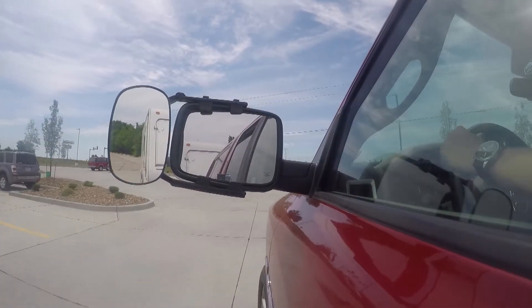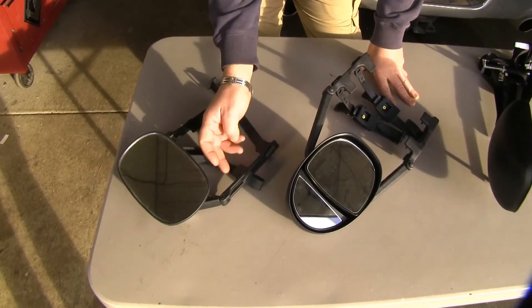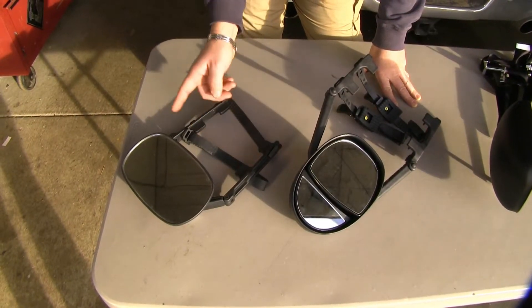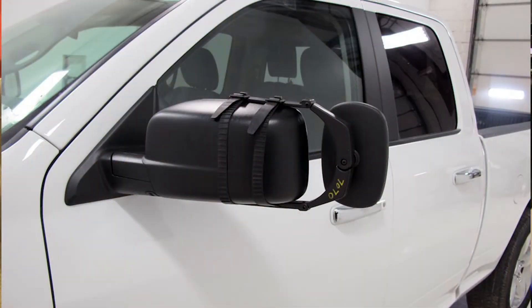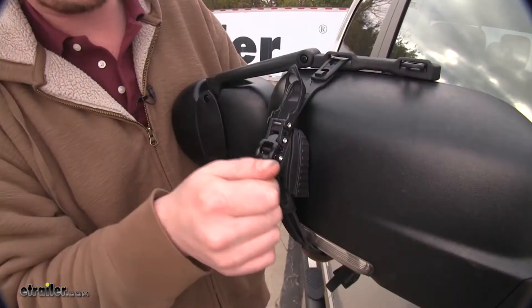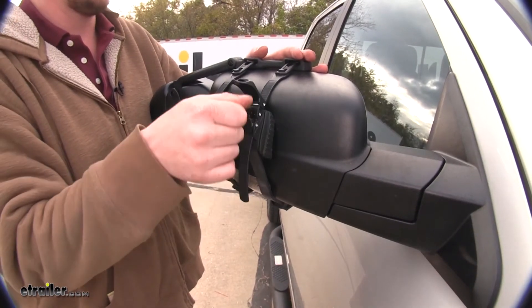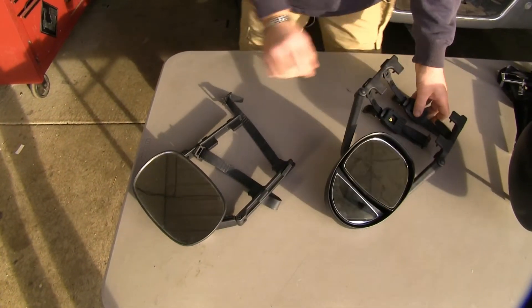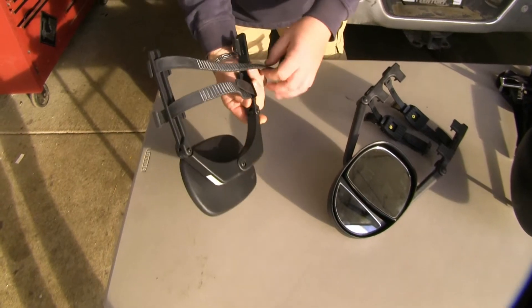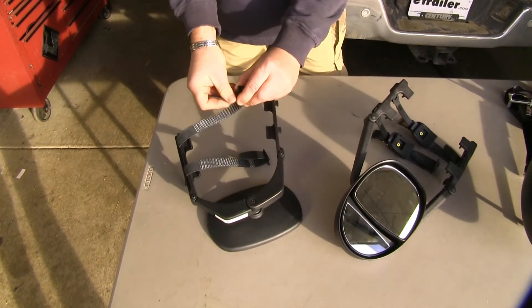Let's talk about our clip-on mirrors first. They're going to install the same — they're going to clip onto your factory housing. It's going to have a strap that comes around the back of your mirror and clips onto the top of the arm. The difference between them is this one here is going to have a rubber foot and it's also going to ratchet, whereas this one is going to clip on and it's just going to have a pull strap to tighten it to how you need.